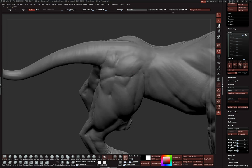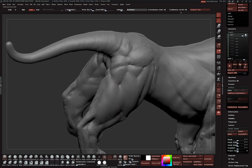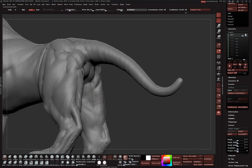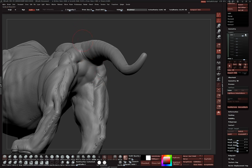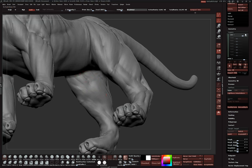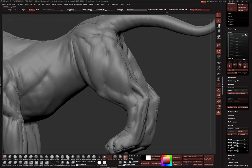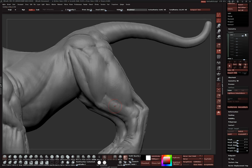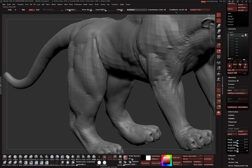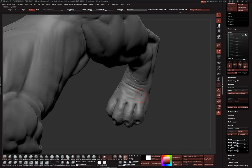I'm using pretty soft pressure - easy on my wrist and gives a nice subtle effect. If you push really hard, it looks too noisy. You can knock the Z Intensity down to about three if you want to push hard and still get a soft effect, but I just keep it easy on my wrists. Whatever's comfortable for you - just figure out what that is and roll with it. If your workflow is a little different from other people's, it's not a big deal.